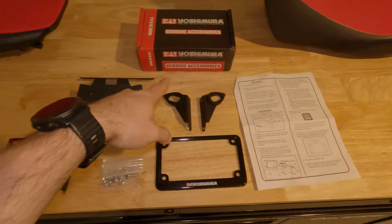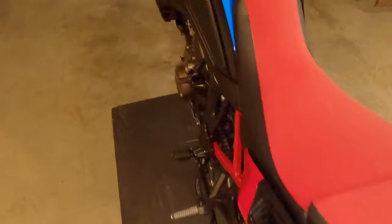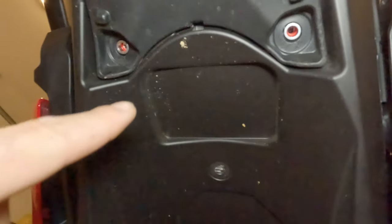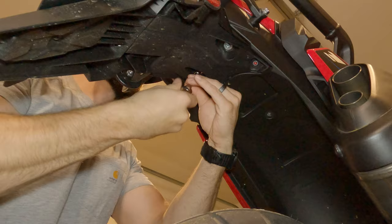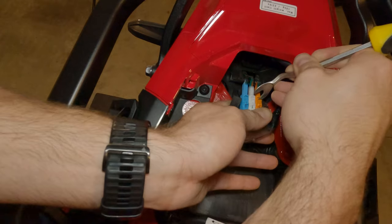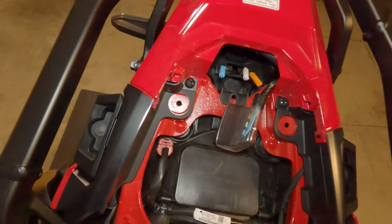Installing a Yoshi tail tidy to get rid of the monstrosity Honda put on here. First things first, gotta take the seat off, then take these two bolts out and these two bolts out. You gotta disconnect the blinkers and the tag light. Once those are disconnected, finish taking those four bolts in the bottom out.